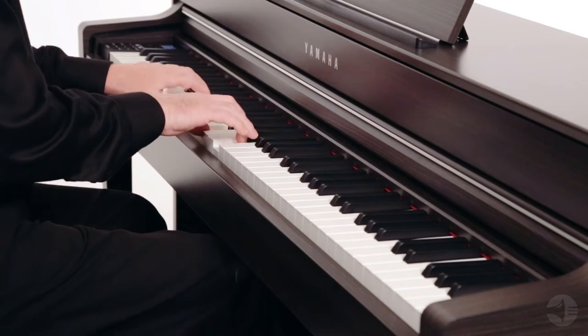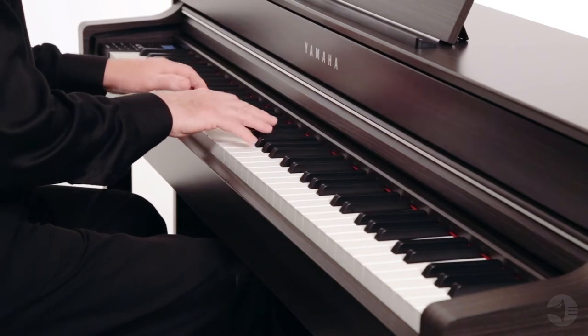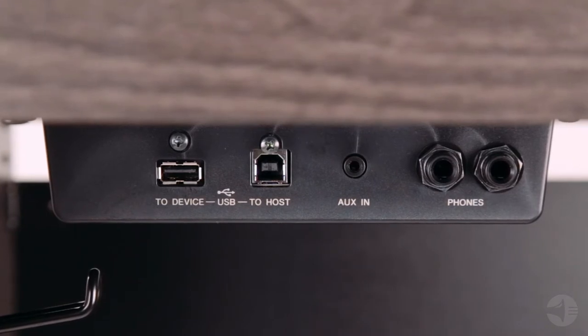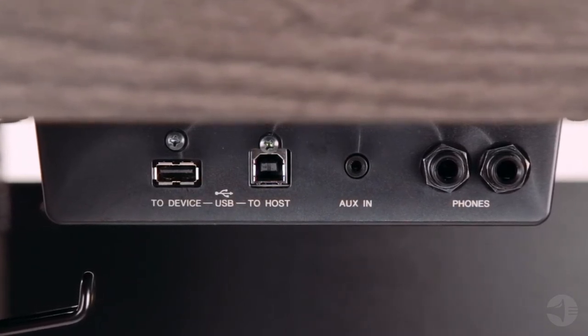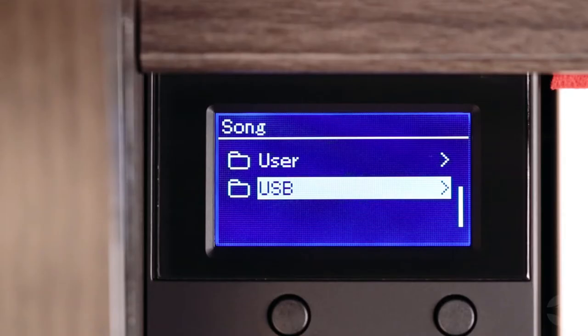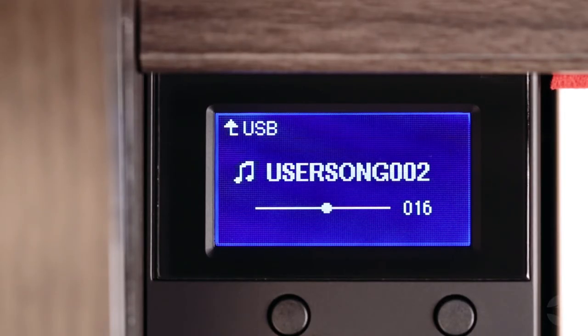The CLP 635 includes drum rhythms that are fun to practice with, and a 1/8th inch auxiliary input that takes audio from a portable music player, iOS device, mixer, or computer and uses its internal speakers to play back the audio.